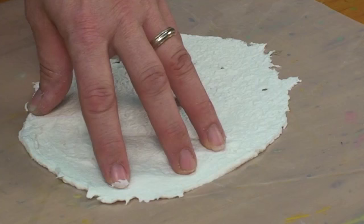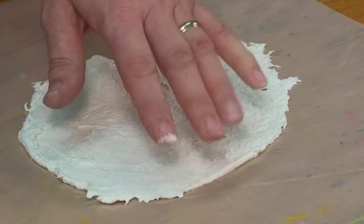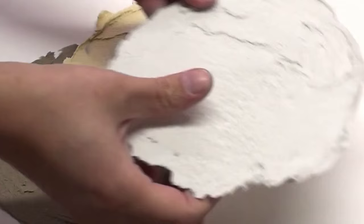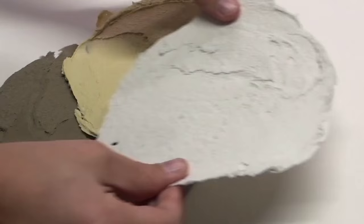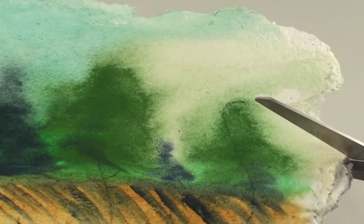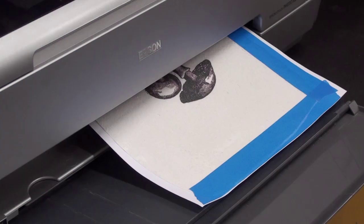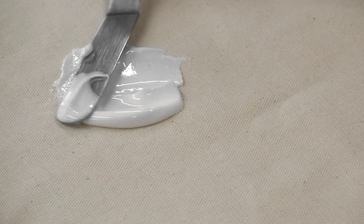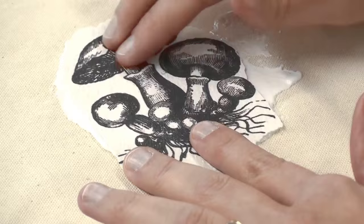If you spread the fiber paste over a piece of plastic like a garbage bag or a plastic drop cloth, it allows you, after it's completely dry, to detach it. You can pull it away from the plastic and create a paper-like skin. With a fiber paste skin you can paint and draw on its surface, or cut it with a knife or scissors, maybe even apply digital grounds on top of the skin and print an image onto it. Then you can adhere it to another surface like a board or canvas, or work with it in a collage project or on a dimensional surface.